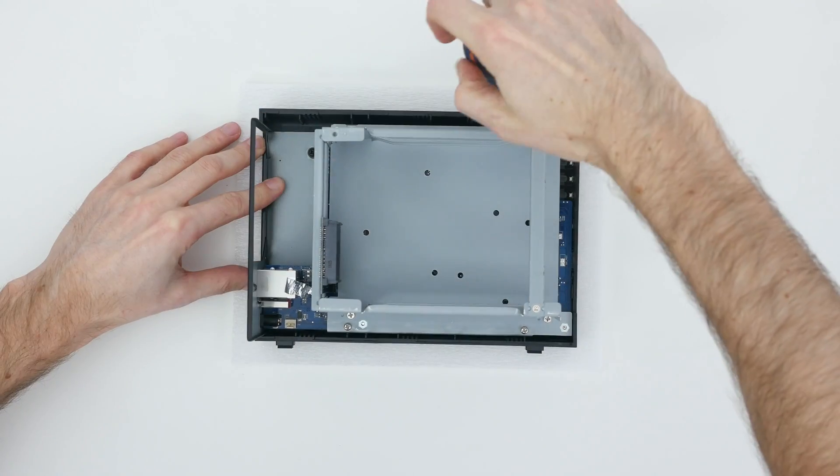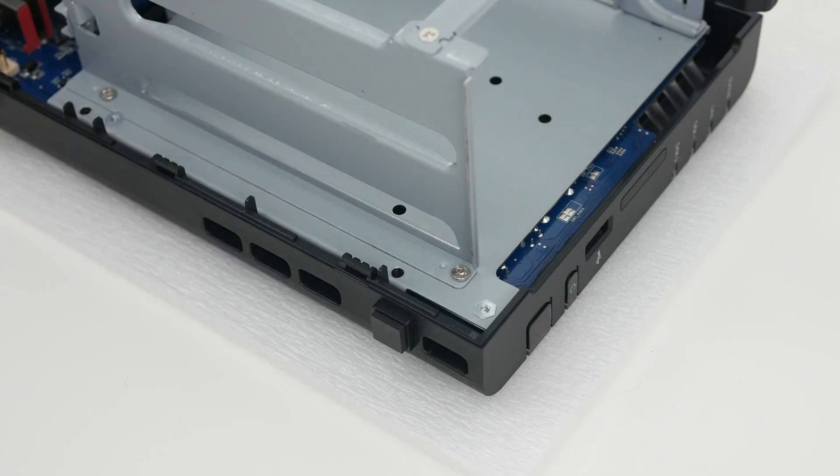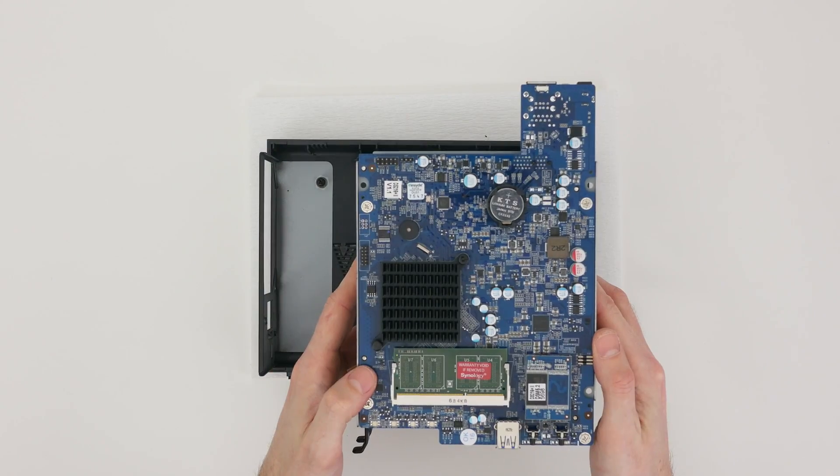Remove the four screws that attach the metal frame to the plastic case, and separate the two to reveal the PCB with the memory slot.